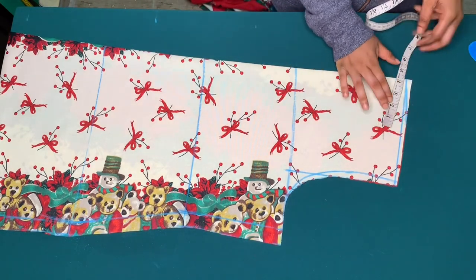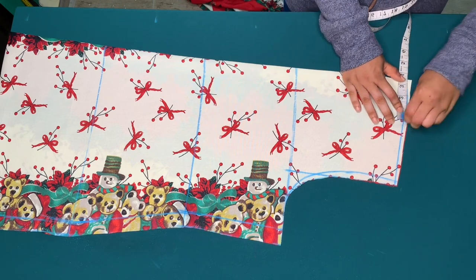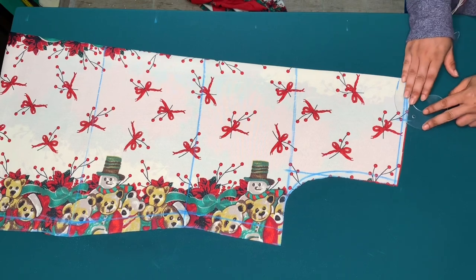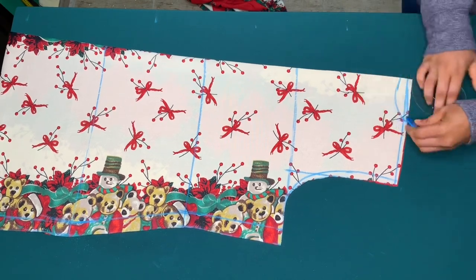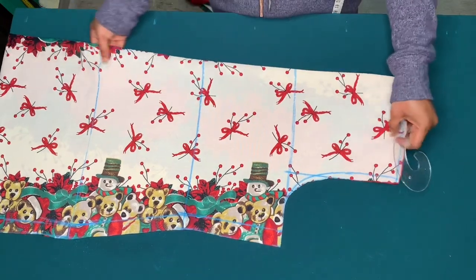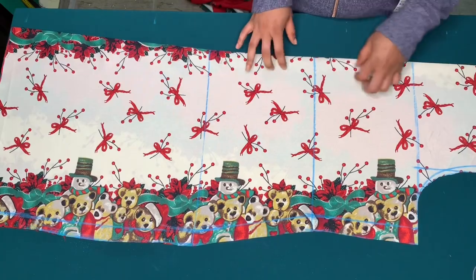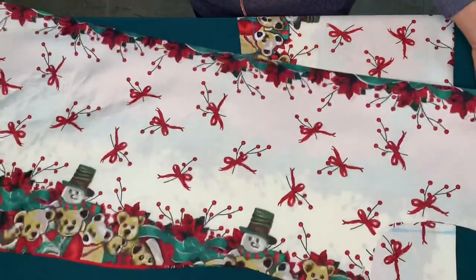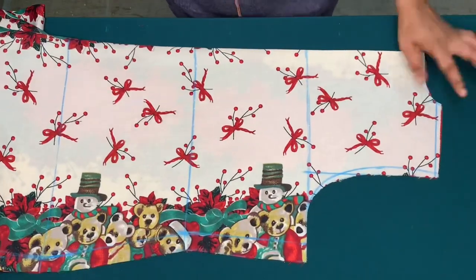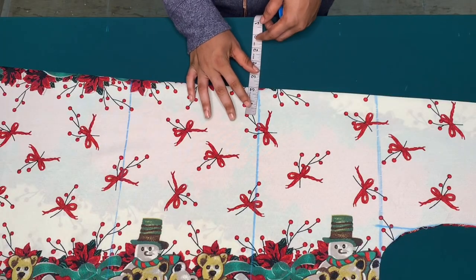For the neck, I'll use 3.5 inches for the width since I'm working with plus size — if you're not working with plus size you can use 3 inches. I'll use 1 inch for the depth of the back neck. I'll use this as a pattern to cut the back piece. After tracing the back piece I'll cut the front armhole and then the front neckline.